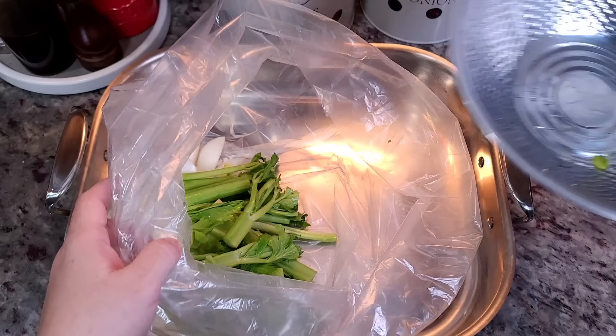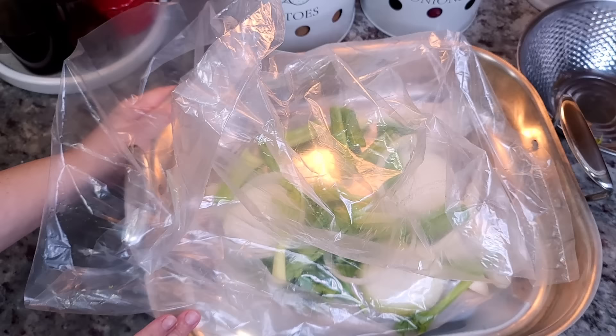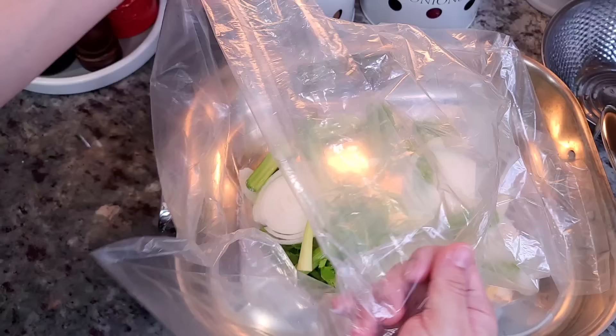Then I'm going to add it to my roasting pan and create a layer of aromatics. I have four to five sticks of celery and one large onion that I've roughly chopped and sliced, and I'm just going to create a layer at the bottom of the bag.